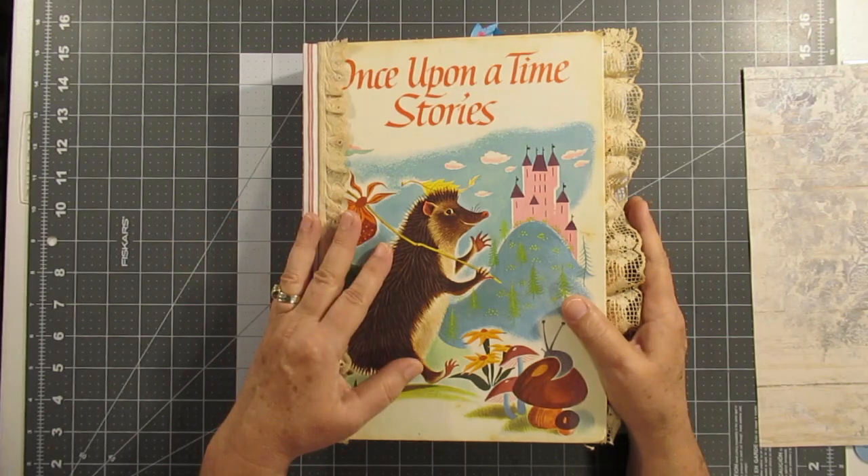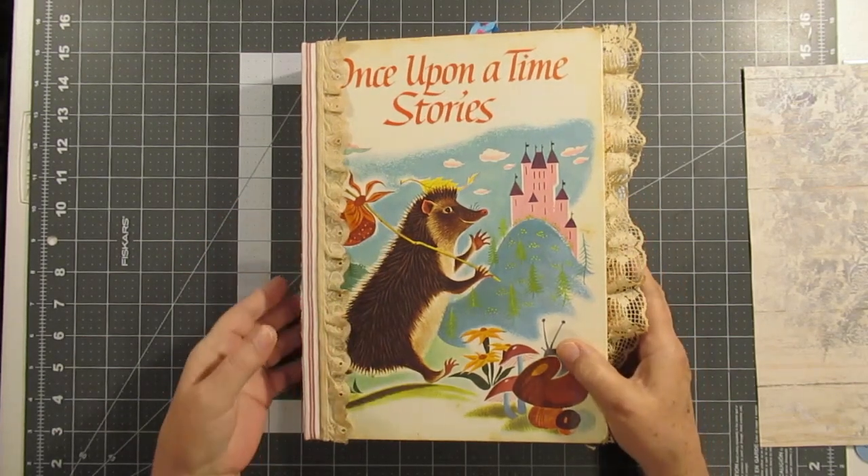I will be listing this on eBay, so I hope y'all like it.